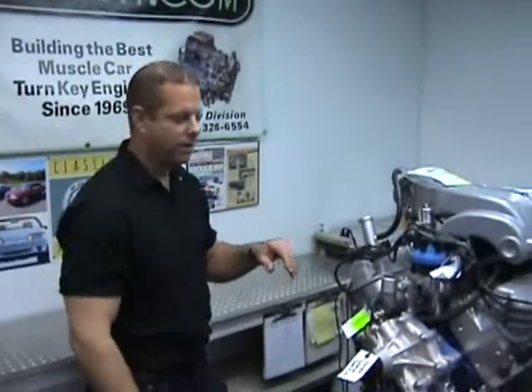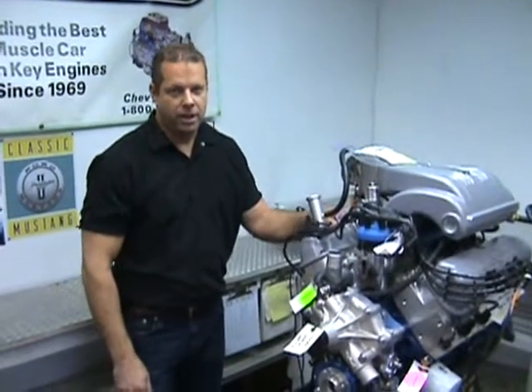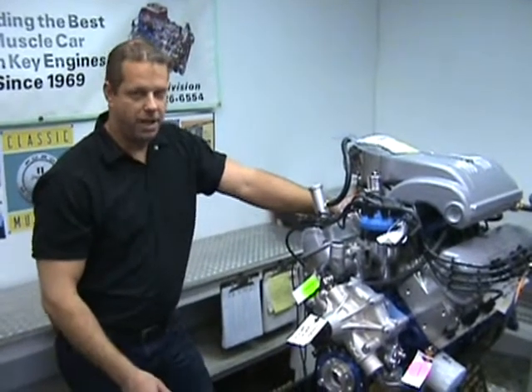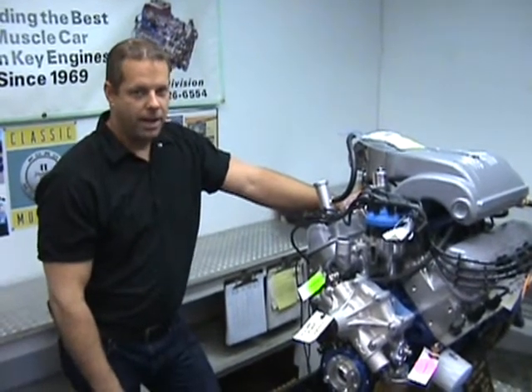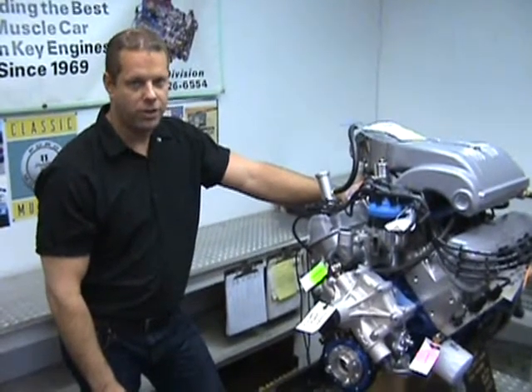Hi, I'm Tim from Engine Factory. Today we have one of our example 363 stroker engines. This is a beautiful engine here. It has the heavy duty bottom end block, 363 stroker engine.